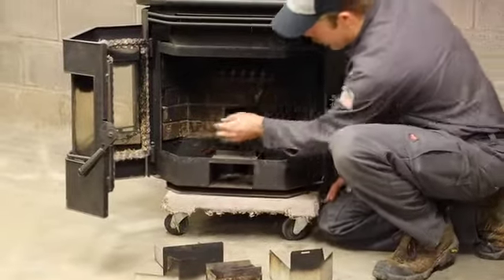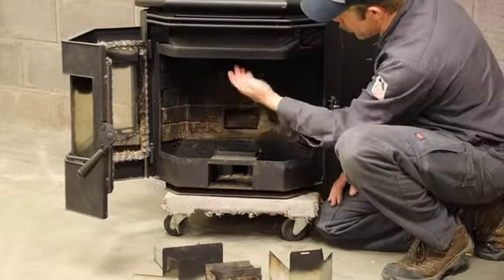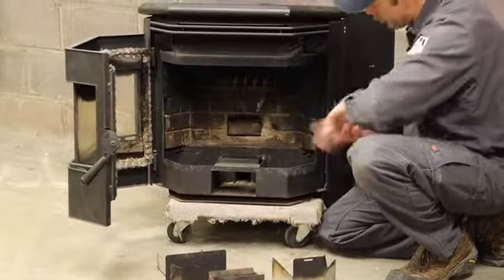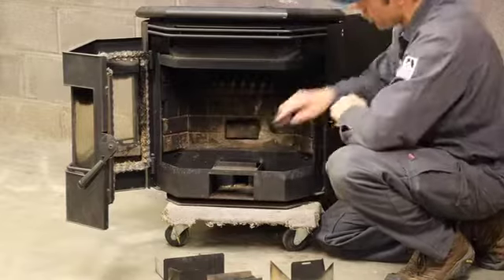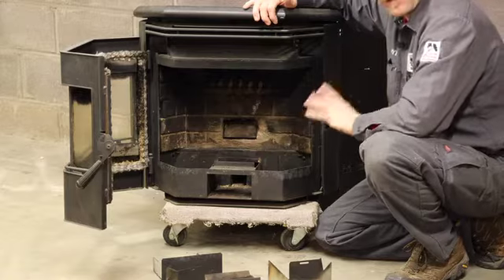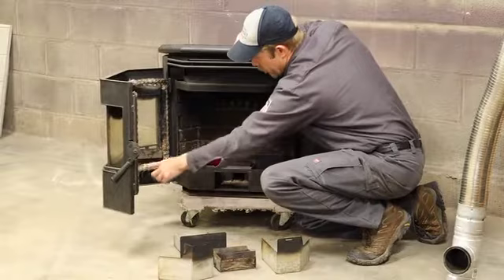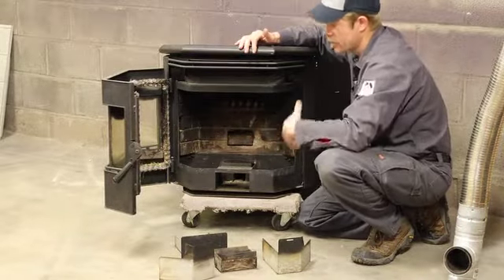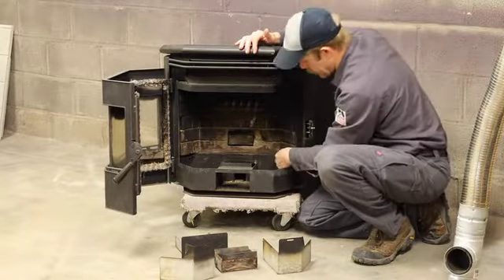Now let's look at the ash traps, which are on the lower left and right. These systems are designed for the flame to burn up, hit a series of air tubes, get drawn down the back side of this wall, and then run over to one corner and get propelled out the exhaust system. Pellet stoves always operate under negative pressure in the firebox. You'll notice there is a gasketed rope seal all the way around the door — that's not to prevent exhaust from coming in the room, but to prevent too much fresh room air from getting into the firebox.